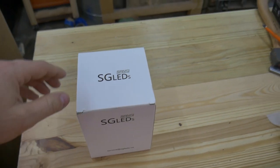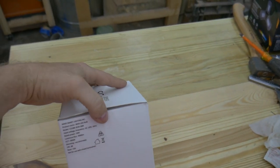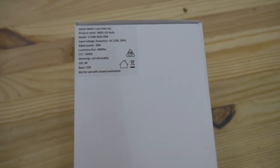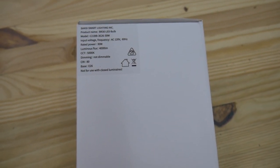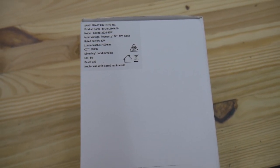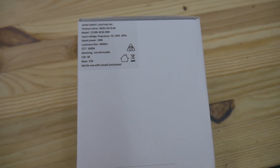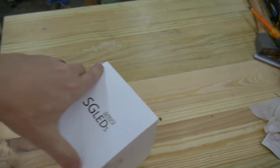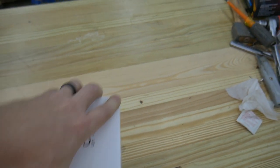So we're going to open this guy up here. Just on the outside it says the model is called a BR-30 LED bulb and it is rated for 30 watts and it makes 4,000 lumens. So let's open her up and see what we got.